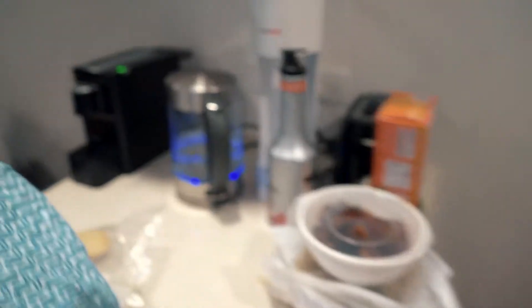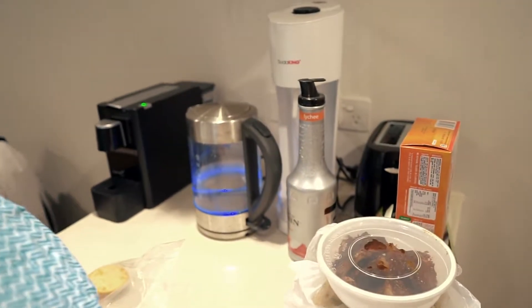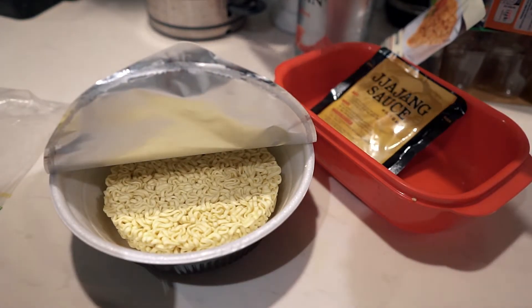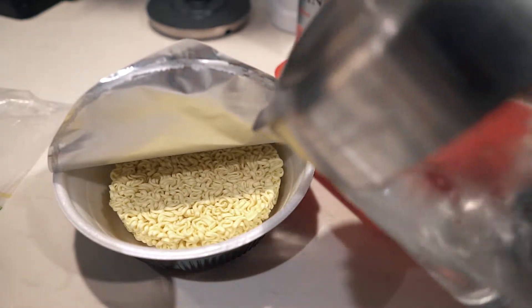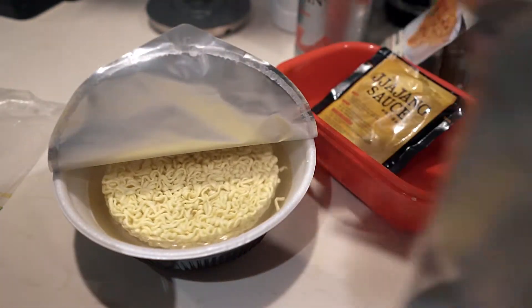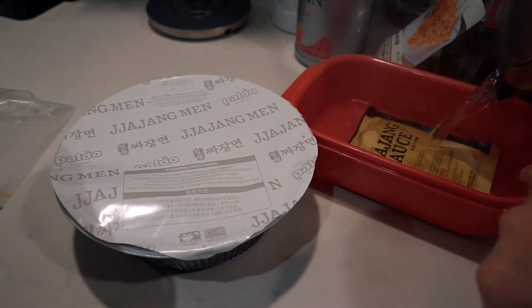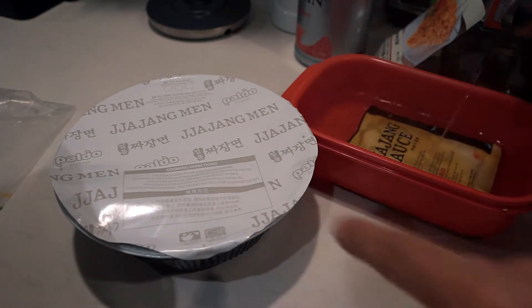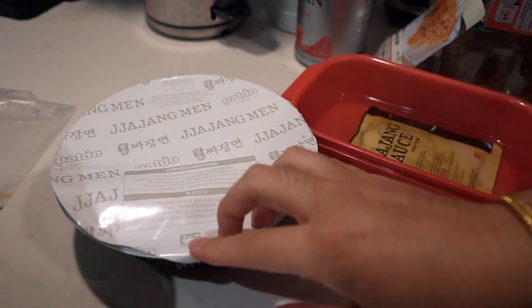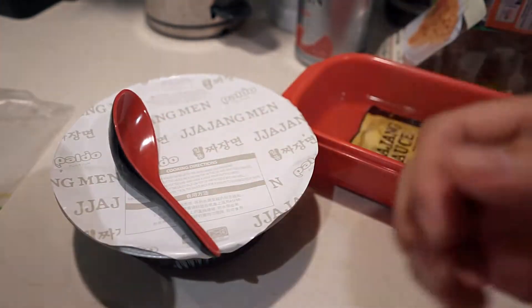Let's go boil the water and find a container. Boiling water now — found a container that fits the sauce packet. The sauce is in there for just a minute to heat it up. Water's all done; there's a little mark in here. This is only supposed to be for one minute, and then that's the four minutes for the noodles.